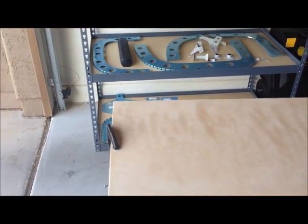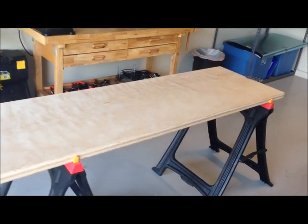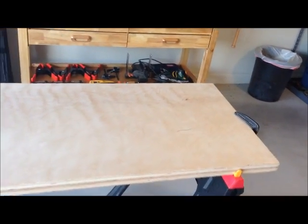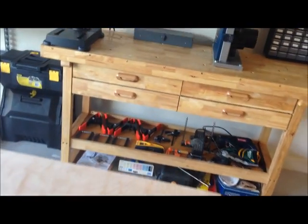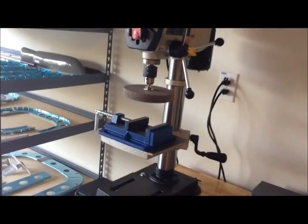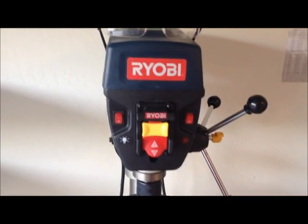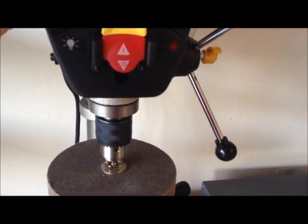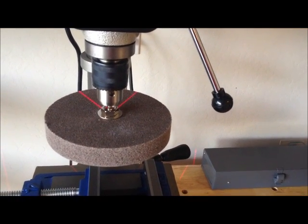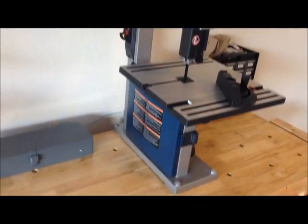Here is my table. I purchased some special machines which I am going to use. Here you can see my drill press with lights and laser, and I also have a band saw.